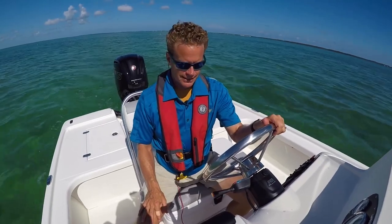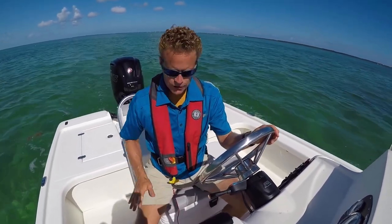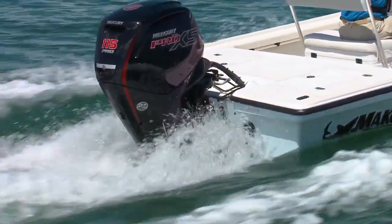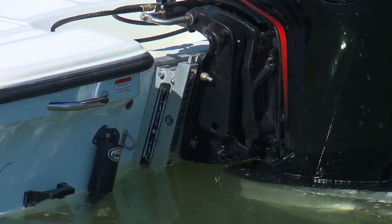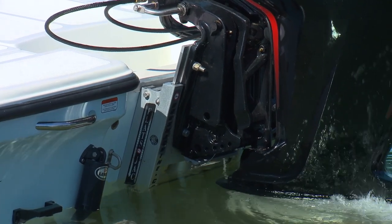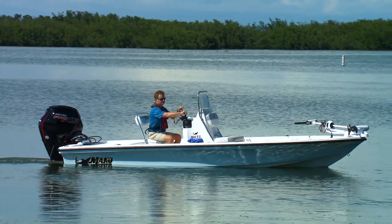Is the boat perfect? No — no boat is perfect. My first issue is there's nowhere to put small items like a cell phone or a wallet, so you're stuck leaving them in your pocket. Is the 115 Pro XS enough power? Absolutely. Would I go any less? No way — I would definitely opt for the 115. You'll notice our 115 has a jacking plate on it; with this hybrid hull, you really do want that jacking plate to take advantage of shallow-water operation.